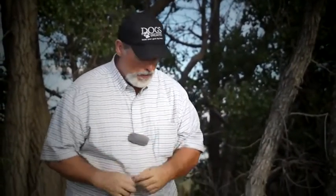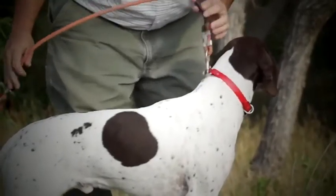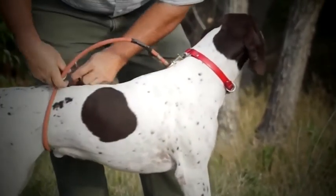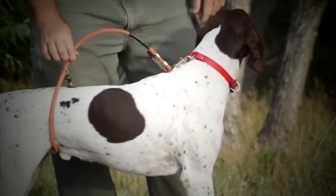Let me show you how you put it on the dog. Go ahead and snap one end of the collar, loop the other end under his belly, and snap it into the floating o-ring.